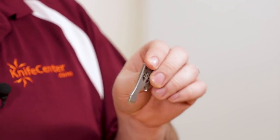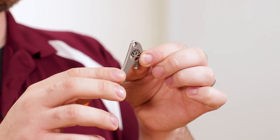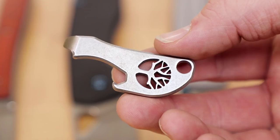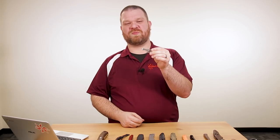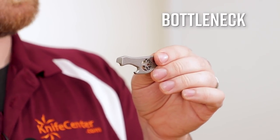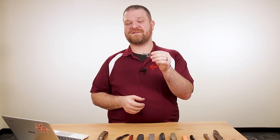Next is another multi-tool: the Bottleneck, a pocket pry bar with stainless steel construction and a stonewashed finish, about 0.15 inches thick so it's nice and rigid. The tip works as a pry bar and screwdriver, and it also has a bottle opener. Priced just over $11, or a little under $15 for the brass finish version.